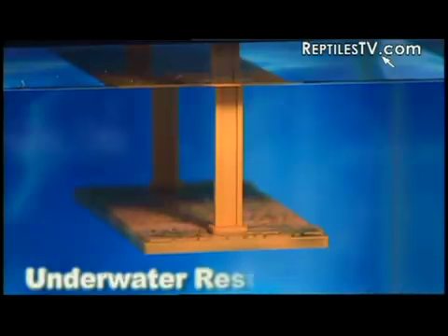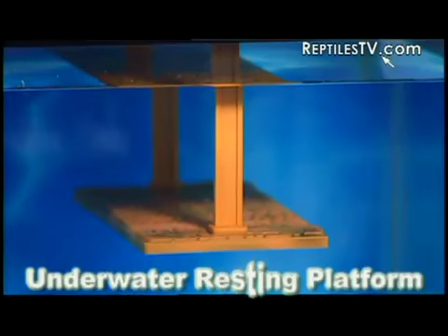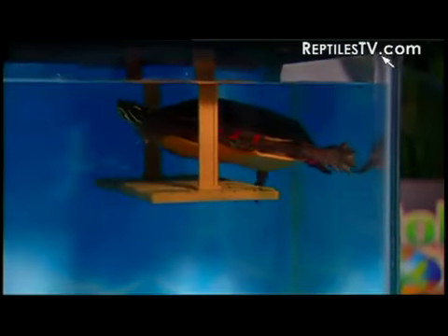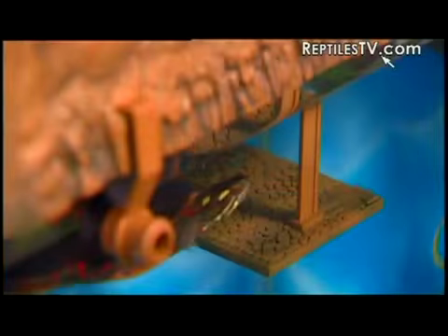What's that little device I see under the topper? Every Turtle Topper comes with a special underwater resting platform. It allows your turtle a place to rest — perhaps even get air — without swimming all the way up to the top of the tank, and it also provides a shelter or hiding place for your turtle.